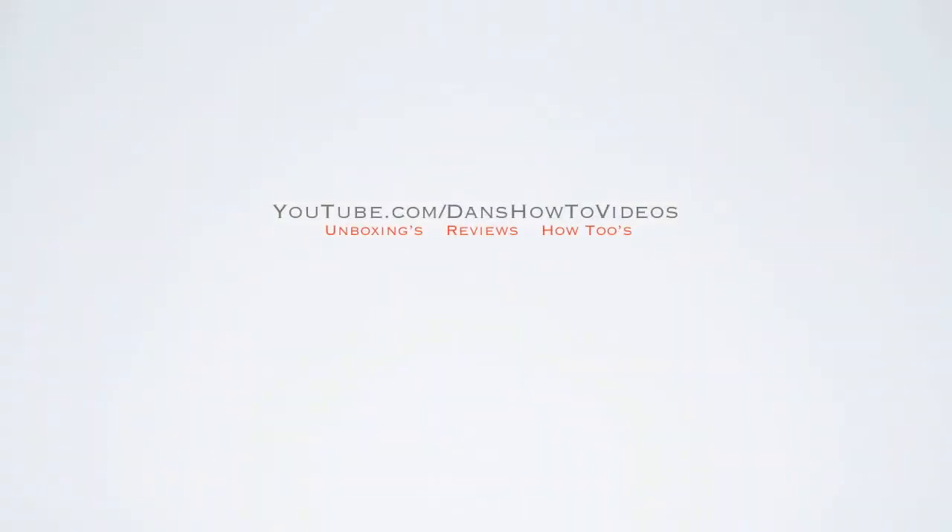What's up guys, you're watching Dan's How-To Videos and today is my review on the iPhone 5. Now the iPhone 5 has gone through a couple of changes since the iPhone 4S. Not too much in terms of look or design, but a couple of things that are nice to have and a couple of things that I just really don't like at all. We'll go through a couple of them right now.